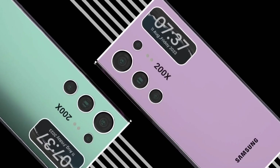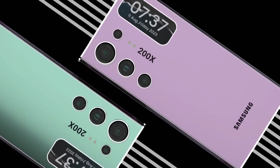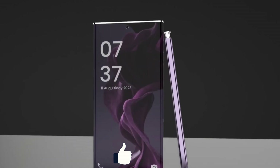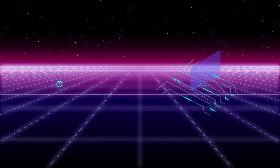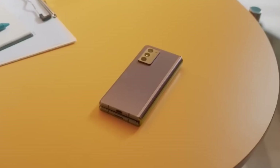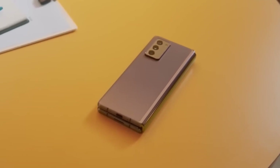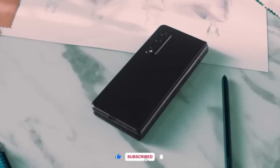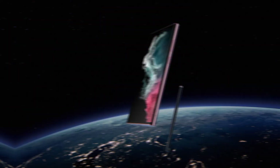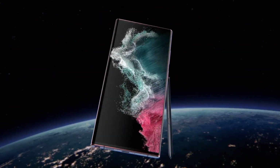If you found this behind-the-scenes look at how Samsung phones are made as fascinating as we did, hit that like button and share this video with your friends. Got any questions or want to learn more about how your favorite tech is created? Drop a comment below and we'll dive into it in a future video. Don't forget to subscribe and turn on notifications so you never miss out on more awesome tech stories. Thanks for watching and we'll catch you in the next video.